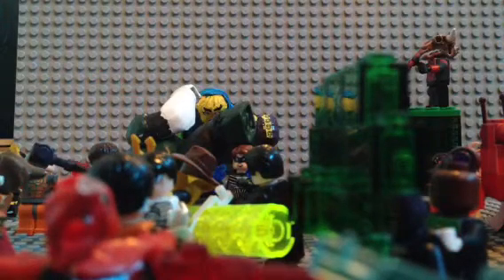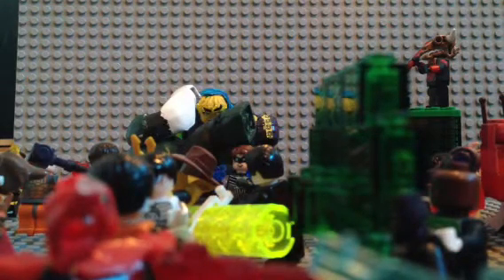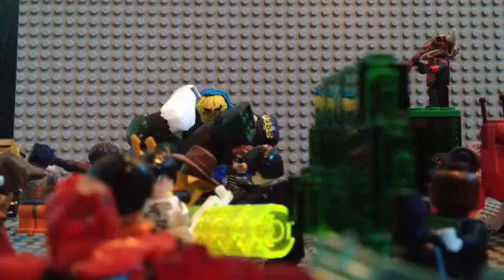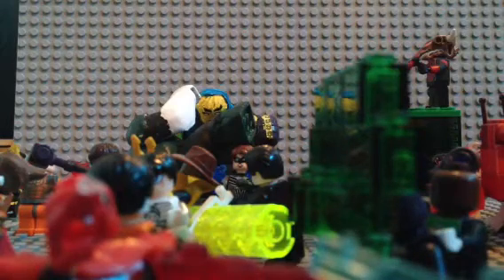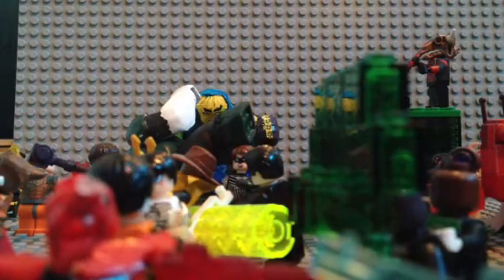Hey, Brickmaster here. This is a long overdue video of all my Green Lantern customs — all of them, literally every single custom I've made. It's over 100 LEGO figures, every custom Green Lantern I've ever made, from my first one to my last one.